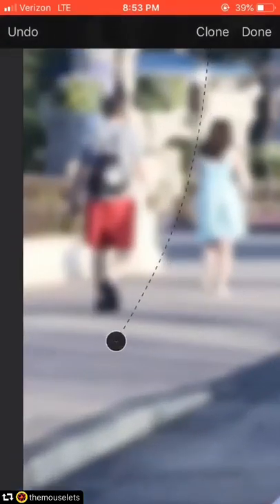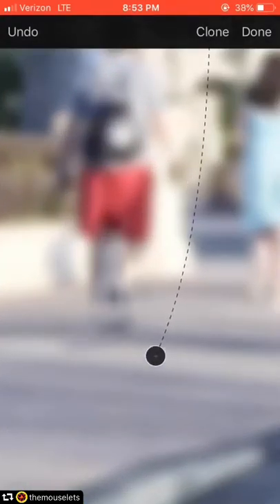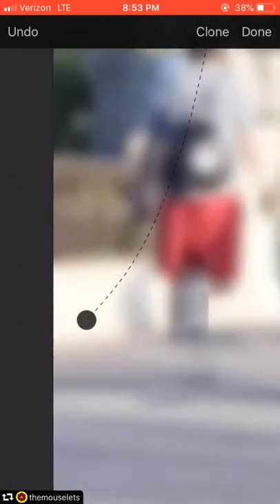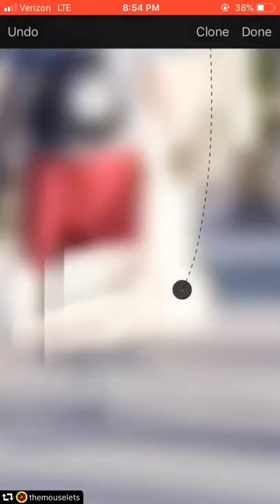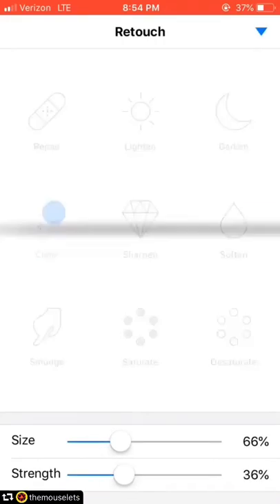There are two people in the photo that I had laid over it and I want to remove them, so I'm going to use the clone tool — it gets a little messy because it's blurred. You drag the little plus sign to the spot you want the new area to be copied from, and then you just paint over it with your finger. It does take a little bit of practice to move it around and get it in the right spot.